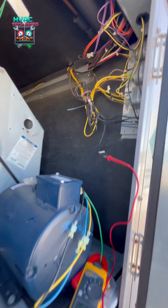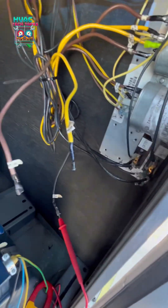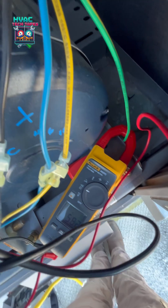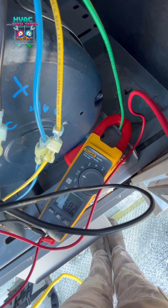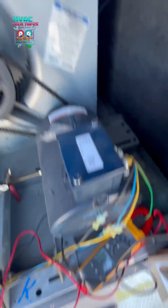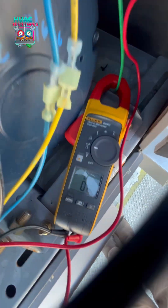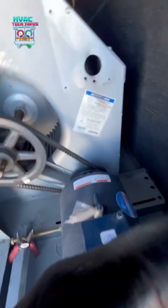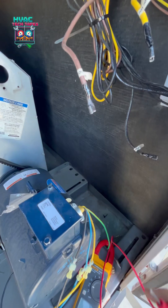I started ohming out the condenser fan motors and we found our bad motor — motor number six. If we check the windings, we have very high resistance for brown to black, so that's not good. And then black to yellow, we got an open line — open winding on our fan motor. So we got our bad motor.